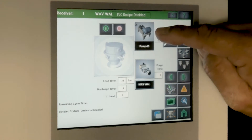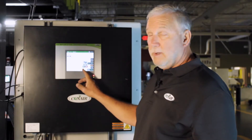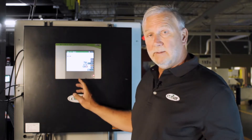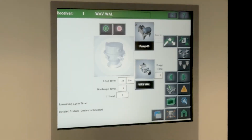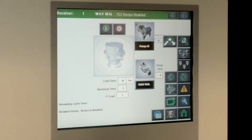So this is the pump screen, and we'll touch the pump button. That takes you to the pump screen, and it's showing that the green button is subdued with the red button highlighted. So that means the pump is ready to turn on. You would simply go back to the receiver screen and then turn on the receiver with that green button, and the system would take off.